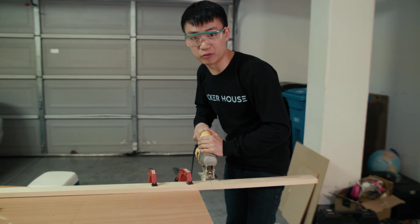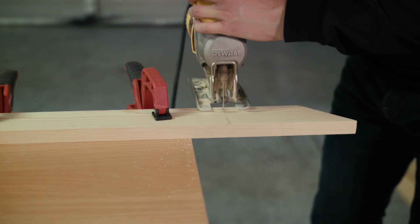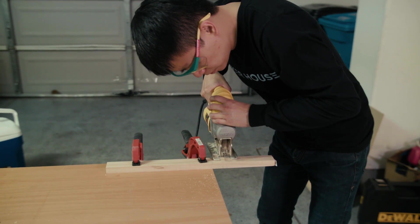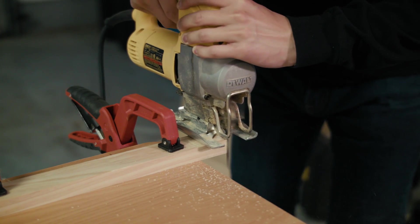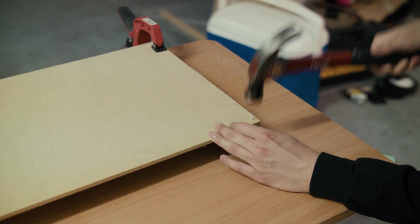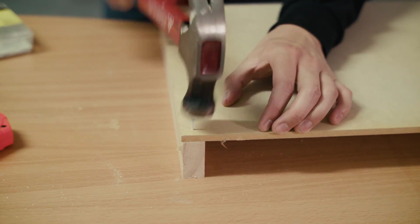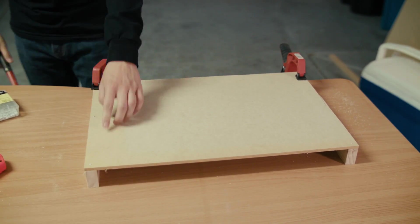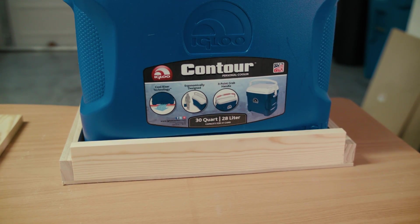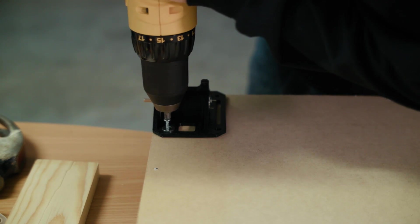We also used 2x1s for the sides of our cooler because it was the only wood we had left. We then used nails to pound the MDF board into our wooden frame. After checking that the cooler fits inside, we were now ready to mount the motors. We used three wood screws to screw the bracket directly into our wooden frame.